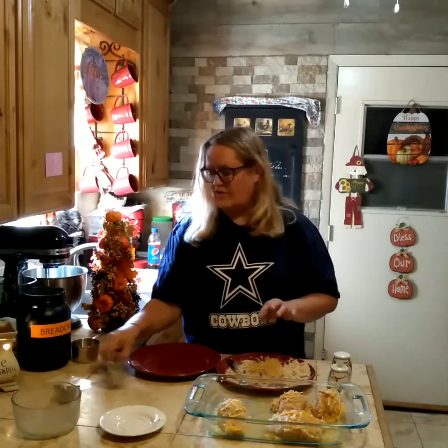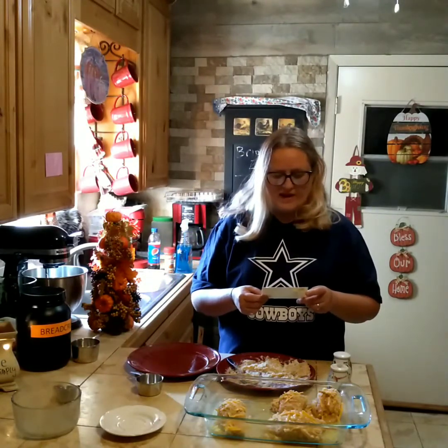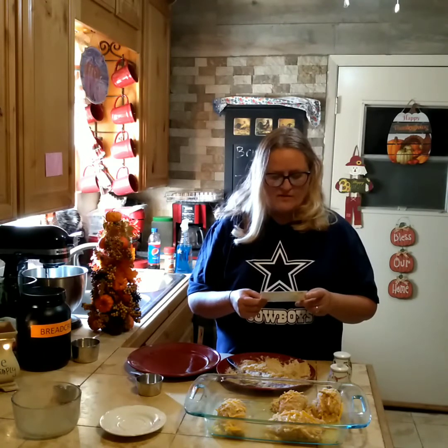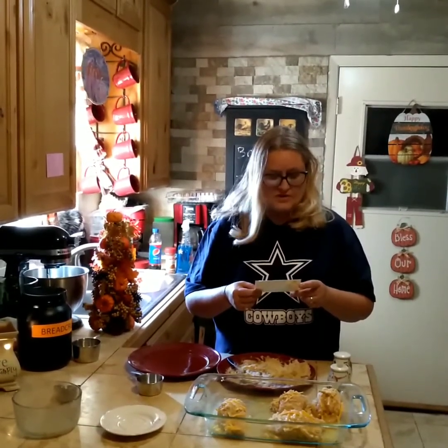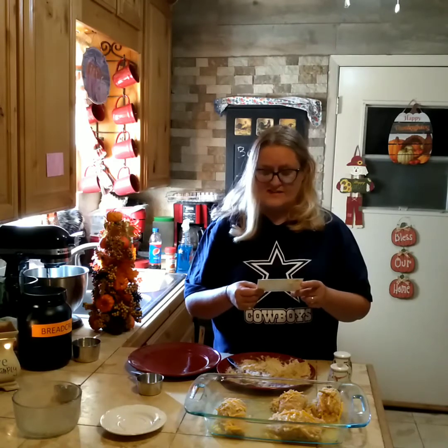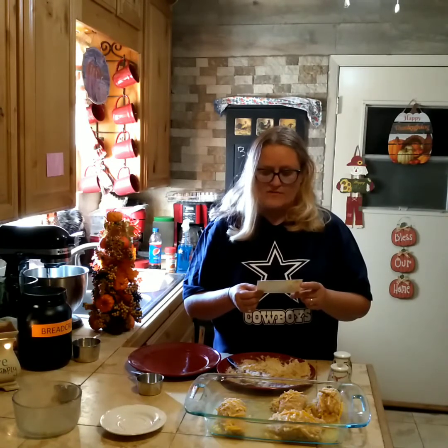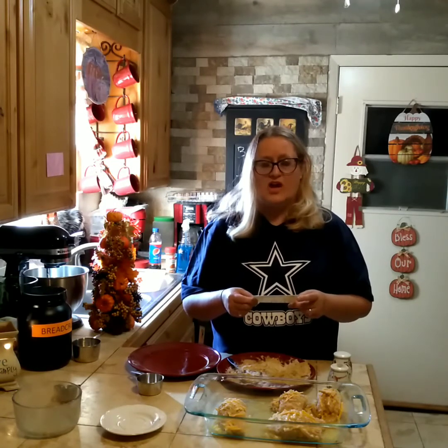Let me read off the recipe: two pounds of chicken breast, half a cup of margarine — but I use butter because butter is better — one clove of garlic chopped, three quarters cup of breadcrumbs, half a cup of sharp cheddar cheese (sharp because it gives it that kick), a quarter cup of Parmesan cheese, half a teaspoon of salt and pepper, and a teaspoon of flavor enhancer. You're going to cook this at 350 degrees for one hour, and I'll try to attach a picture of what it looks like when it's done.